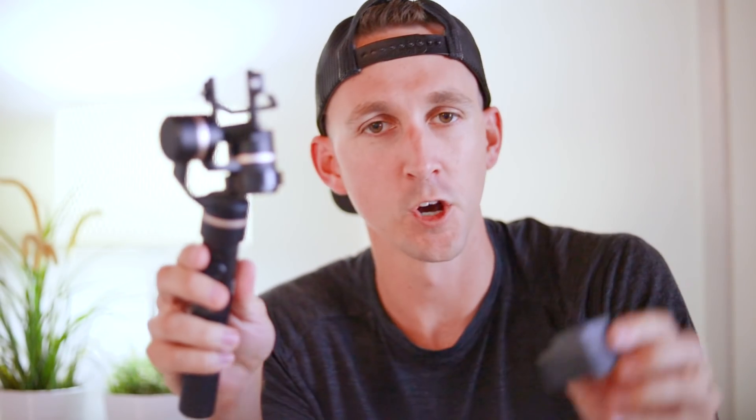Last year, I picked up a gimbal to pair up with my GoPro Hero 6, and while it worked great, it was just another piece of equipment to keep up with, something else to break if I crash, and just something else to keep charged. It was fine, but I'm always on the hunt to find new technology that makes my video creating easier and better.